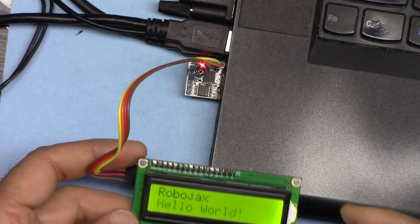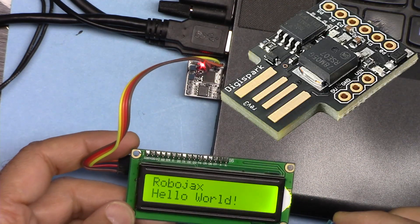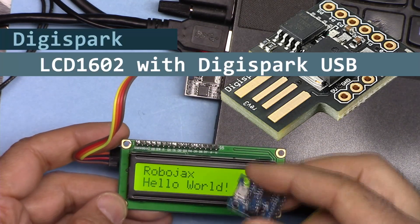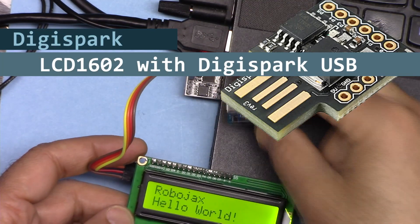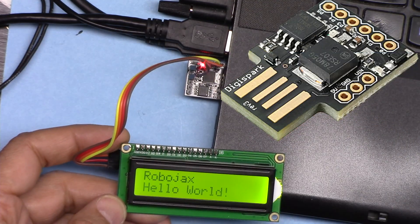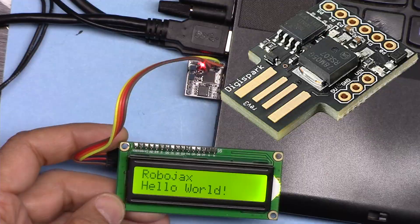Hi, welcome to an Arduino tutorial from Robojax. In this video we are going to see how we can use this LCD screen with a DigiSpark USB and DigiSpark micro USB with Arduino. Let's get started.